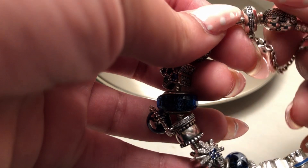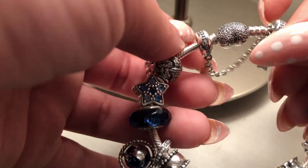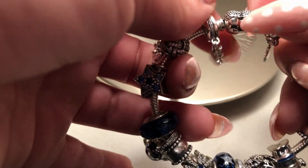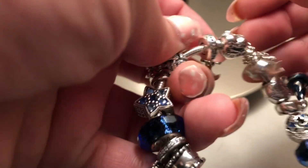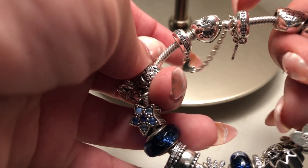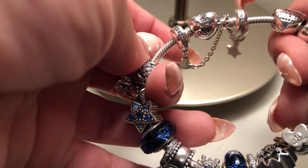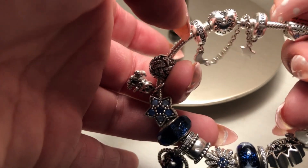This bracelet is on a pavé heart clasp bracelet, and I added this beautiful moon and star safety chain, which I think is a perfect fit. I just don't like when chains unscrew like this, and I don't want to add two clips here.